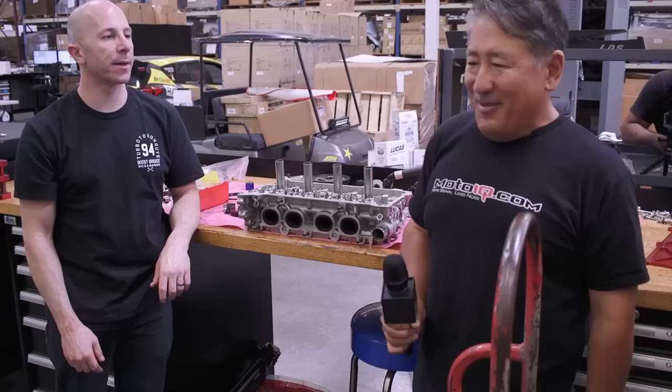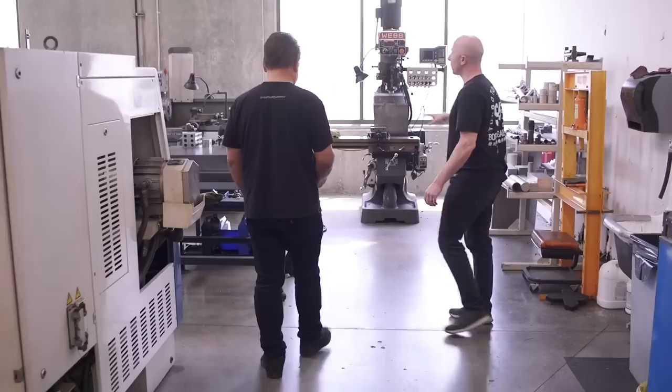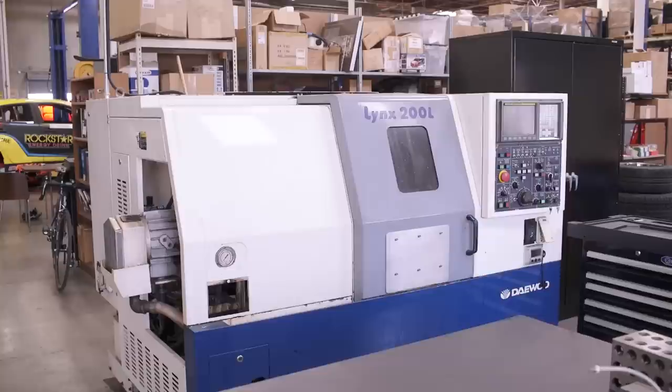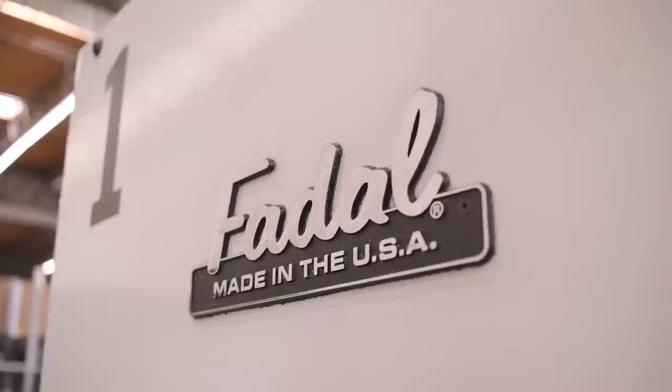Moving to the machine shop area: they have a manual mill, a manual lathe — essential for any race team just for making spacers and countless other small parts — a CNC lathe (a 1999 Daewoo with an eight-inch chuck) and a CNC mill (a 1994 Fadal with a 40x20x20-inch work envelope, able to produce relatively large parts). Both were purchased used to make them affordable.